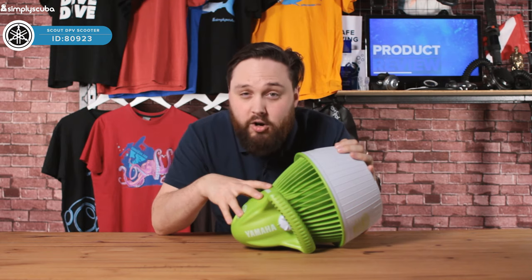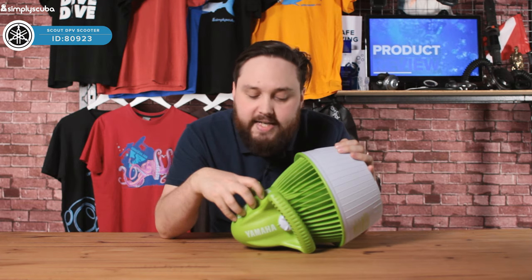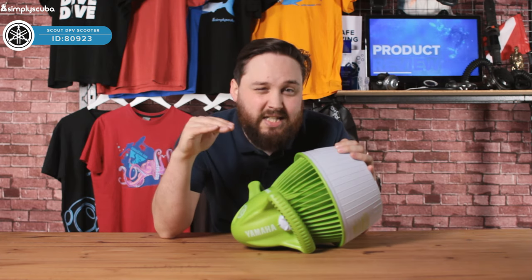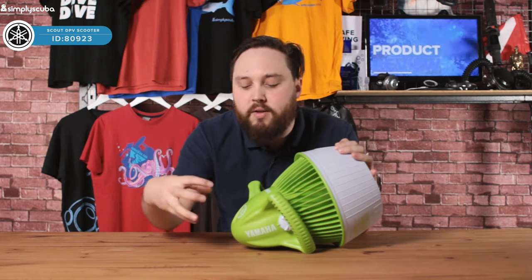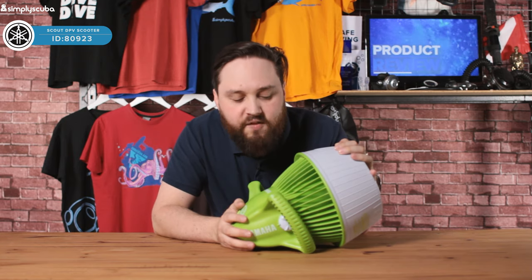And if they ever let go of it, it's going to stay on the surface. It does come with some foam padding, which means that it's going to float in seawater. It's kind of positively buoyant in freshwater, but there's plenty of extra space to fit more foam to make sure that it always floats.